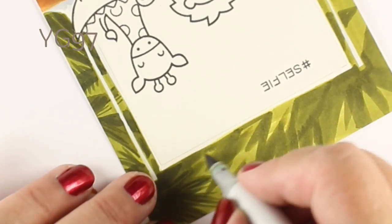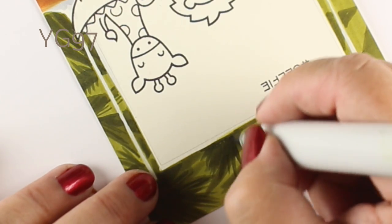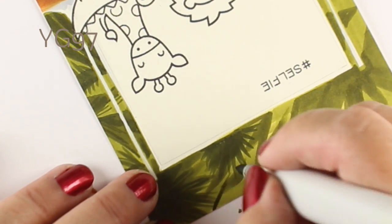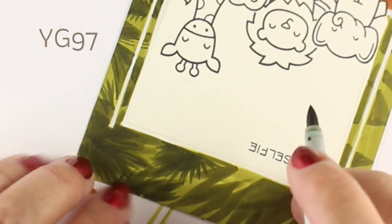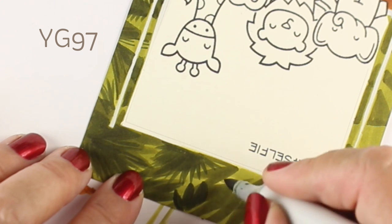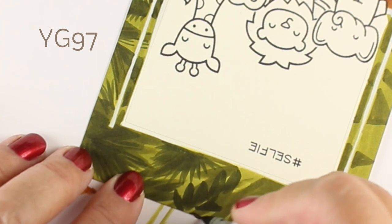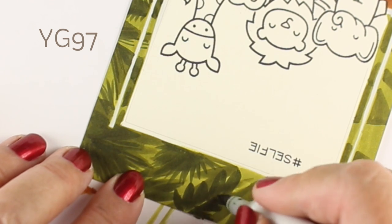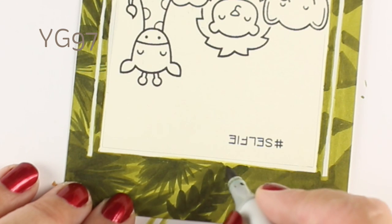Nobody's going to critique whether or not that's an actual shape of a tree. You could Google what is in the jungle and look at pictures and get ideas for shapes of leaves, or you could just kind of doodle them. I'm going in different directions — maybe some branches with actual rounded-ish kinds of leaves on them. You can go all kinds of crazy and nobody's gonna care.